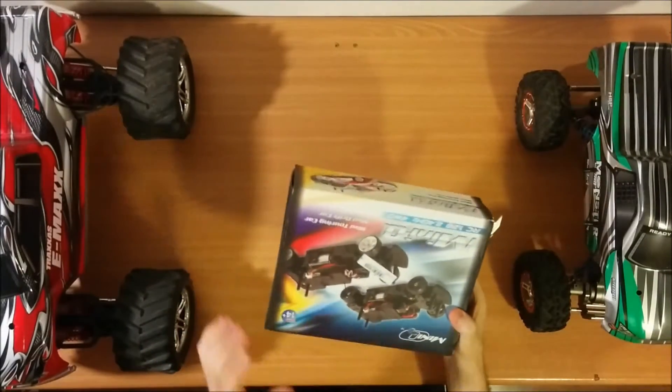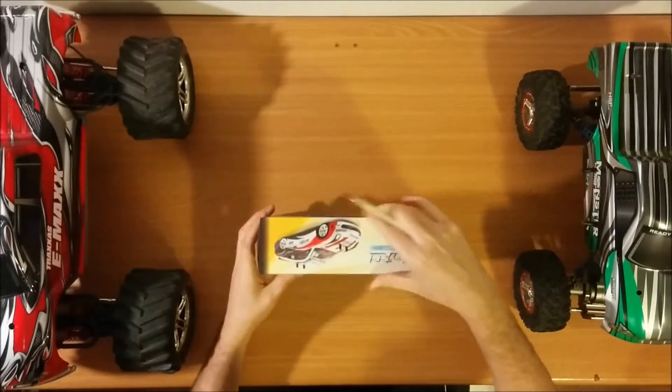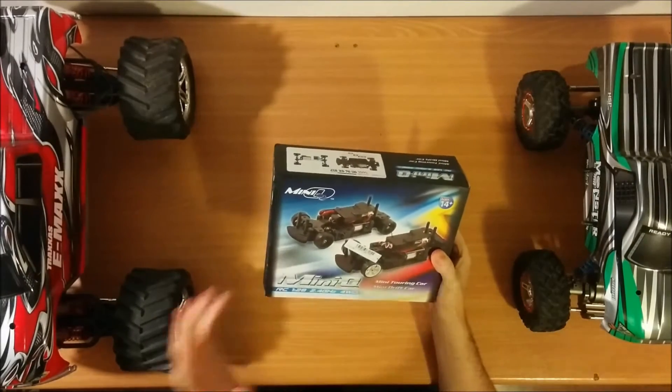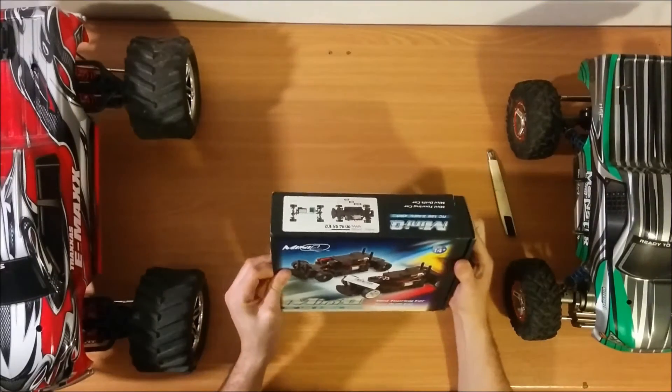It's really a hobby grade car with carbon fiber. It uses a brushed motor, but you don't really need brushless in such a small car. Let's open the box.